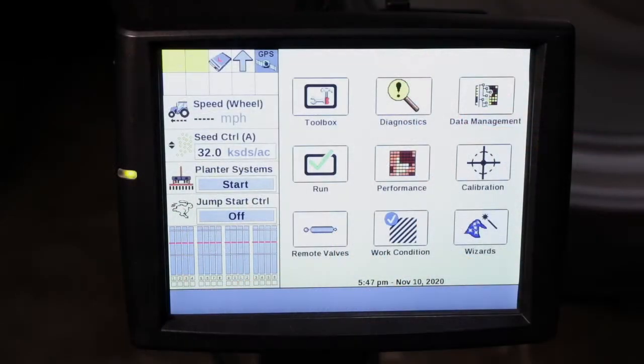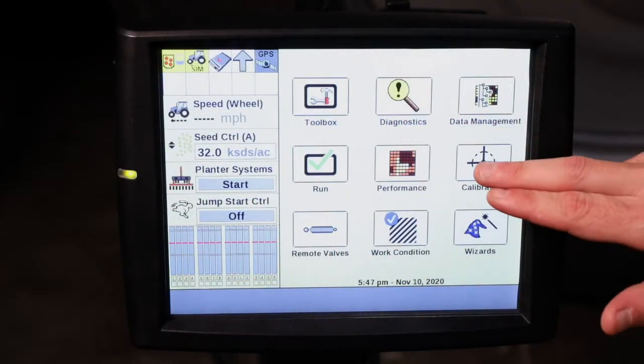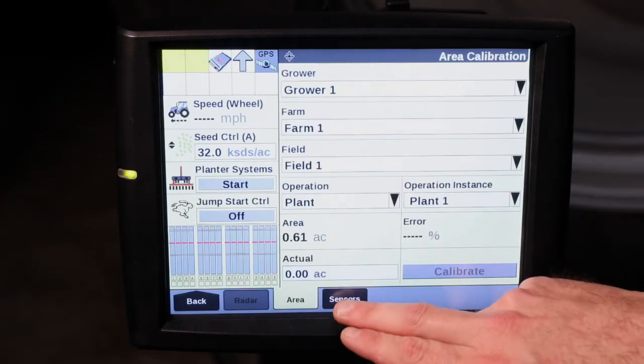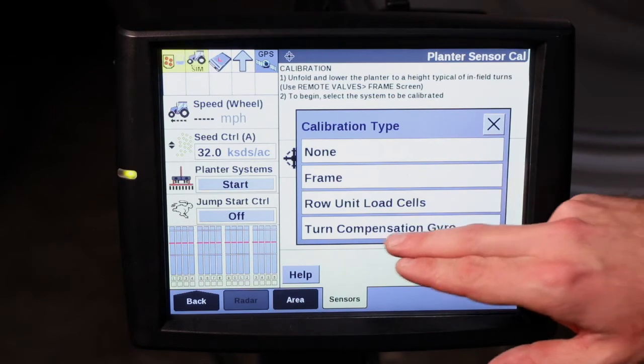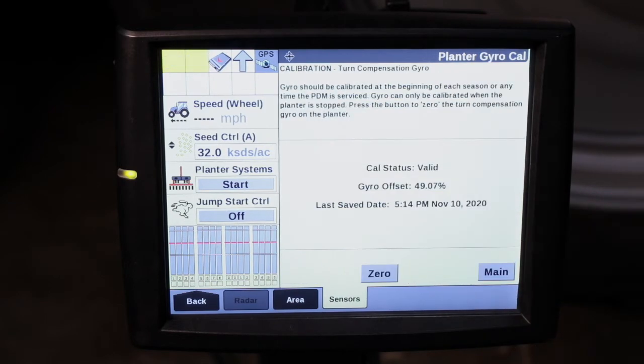Hi, I'm Charles Carter. Today we're going to be discussing calibration of the turn compensation gyro. From your home screen, you'll go under calibration, go to sensors, select your calibration type, and turn compensation gyro.